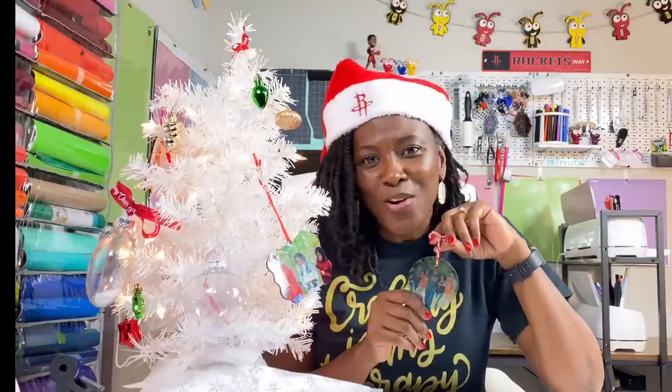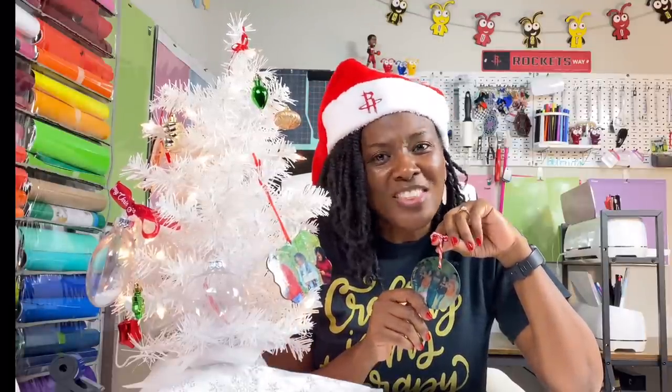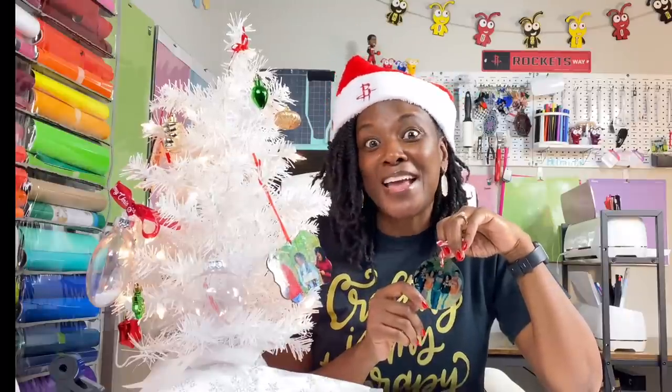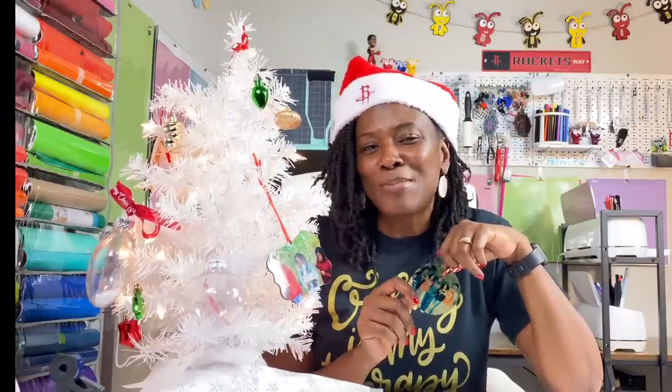I'm not going to leave anything out. I'm going to show you all the things — how to press from every heat press that I have — and then you will be able to make a decision about which one you love the most.